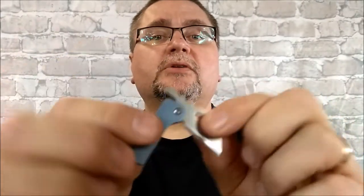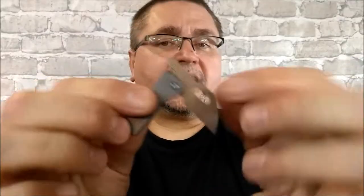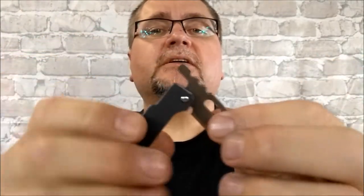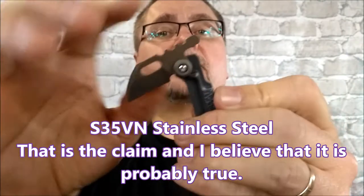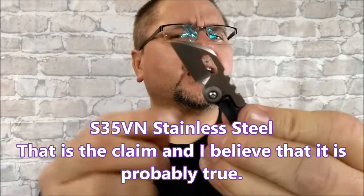You can get it in blue, you can get it in gray like the blade, or you can get it in colorful, which is sort of a rainbow-esque kind of anodization. And then we've got an S35VN blade in sort of a modified chisel kind of wharncliffe type of blade.